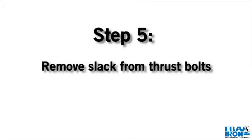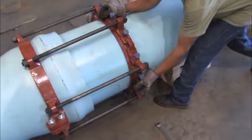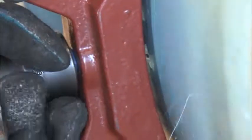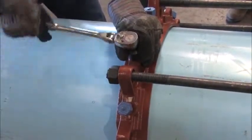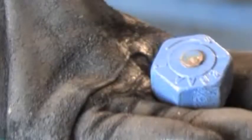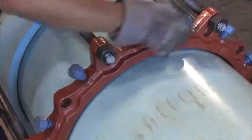Step 5. Pull the restraint ring away from the joint until the slack is removed from the thrust bolts. Hand tighten the actuating screws on the restraint ring until all wedges are touching the pipe. Continue tightening the screws in an alternating manner until the torque limiting heads twist off. Tighten thrust bolts until evenly snug, being careful not to pull the spigot further into the bell.